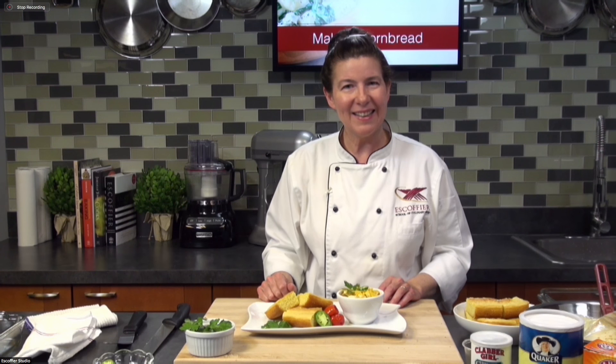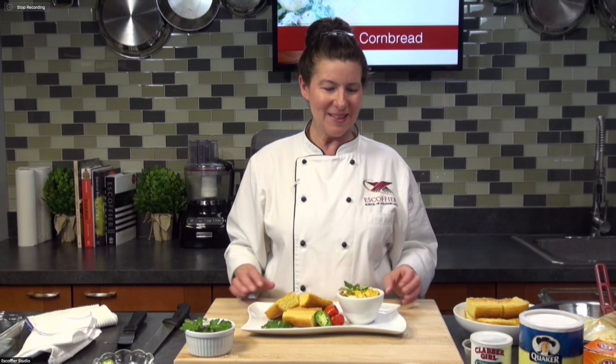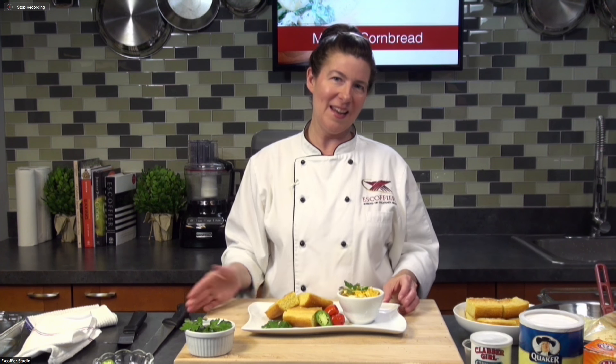Thanks for joining us today, and I'll see you next time. Have fun exploring different flavors and textures with your cornbread. Please let me know how you're doing and some of the flavors that you're making. Goodbye, and we'll see you next week.